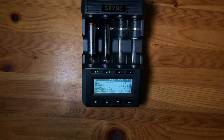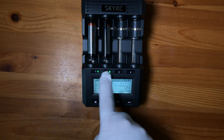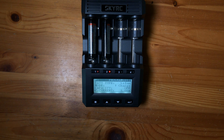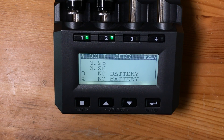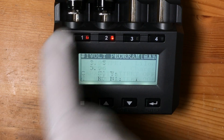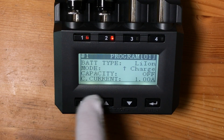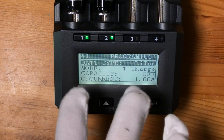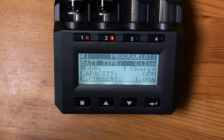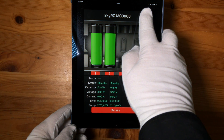You might be able to see it's already giving you flashing red lights and telling you that it wants to run a lithium-ion program on them. You can use the buttons on the front to enter and set up a charging program, change the program, and even change the battery chemistry.